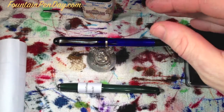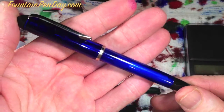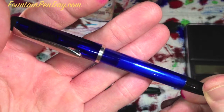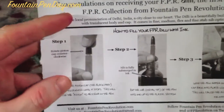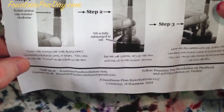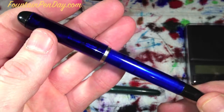Welcome to another Fountain Pen Day review. Today's review is the new Fountain Pen Revolution Dilly. Kevin, who owns Fountain Pen Revolution, designed this pen himself and had it constructed 100% in India. When you receive it, it's wrapped in an instruction manual that tells you how to use it and how to fill it. It's a piston filler - just gives you some brief directions. He designed this on his own from scratch, so for him this is a really nice project.